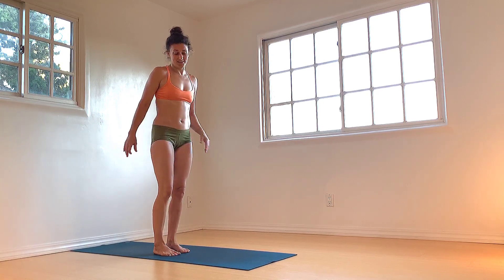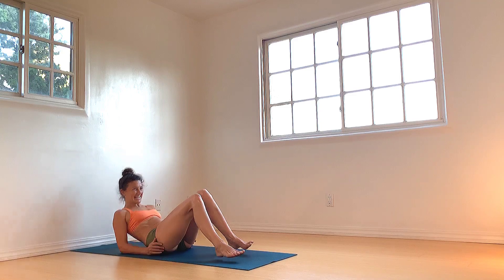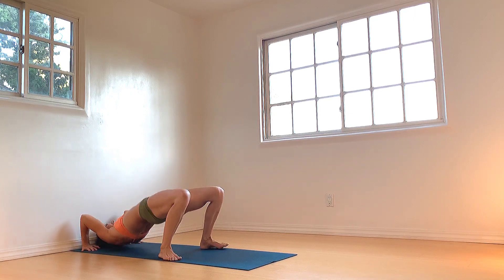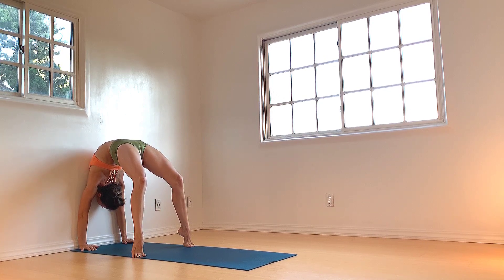Shake it out. Now we're going to take another backbend — this time Urdhva Dhanurasana with the wall assist. Come to lay down onto your back. If you want to repeat any of the backbends we did prior just to utilize the heat you've created, you can take puppy dog against the wall, or reach back and connect to the wall on a standing backbend. Those of you ready for Urdhva Dhanurasana: hands come alongside the ears, fingers pointing towards your shoulders, press it up, lift it up, roll the spine up — bridge pose, then roll all the way up into your full wheel. Maybe press the chest towards the wall.